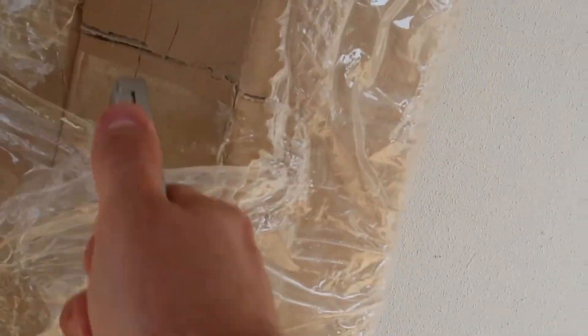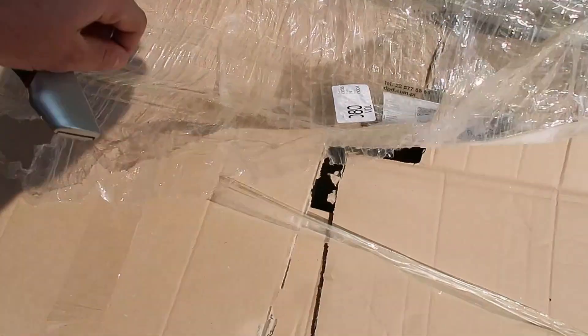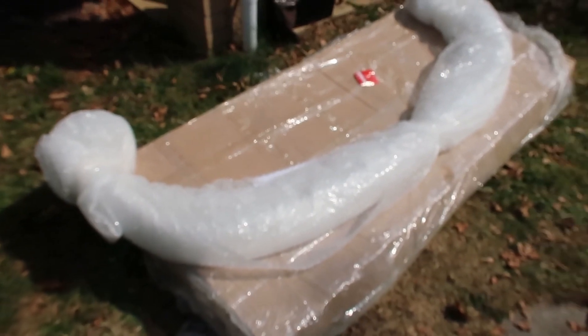We've got a new package arrived. Let's grab a knife. It says fragile but it looks like it had a bit of a hard life. Can you guess what it is?